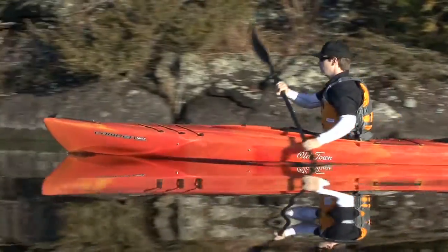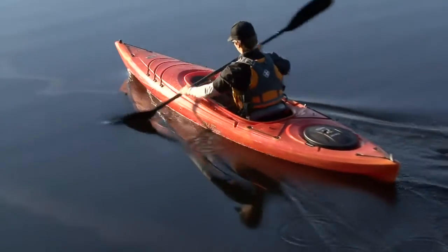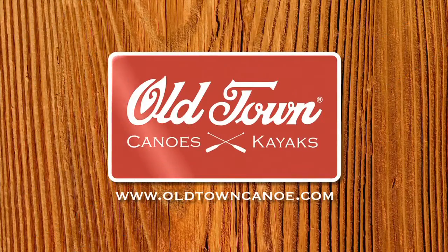Battling TV is brought to you by Old Town and the new Camden family of recreational kayaks — affordable but loaded with a richness of features not found on most recreational kayaks. Check out the new Camden kayaks at oldtowncanoe.com.